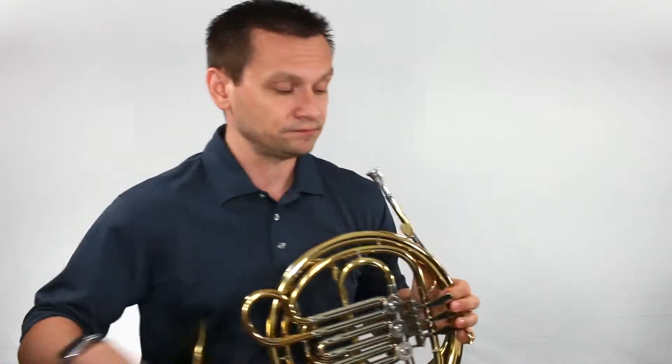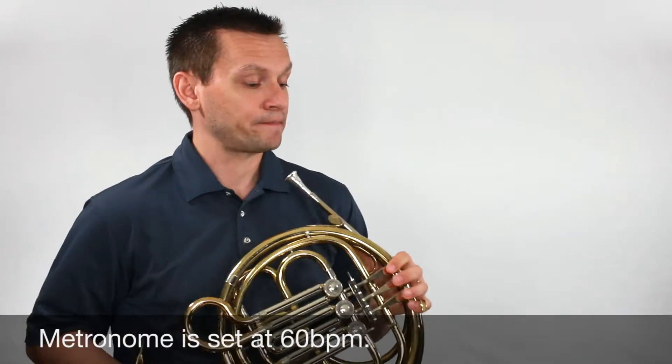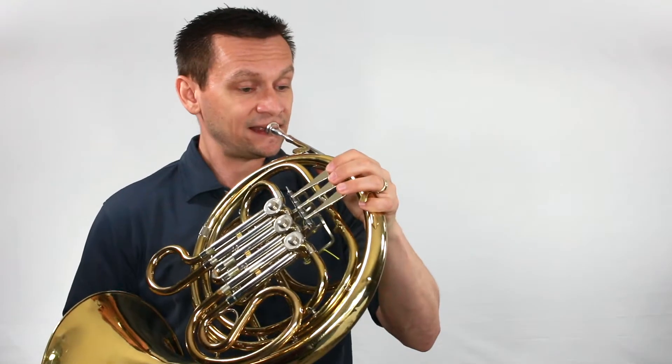There we go. Number one. One, one, two, ready, and.